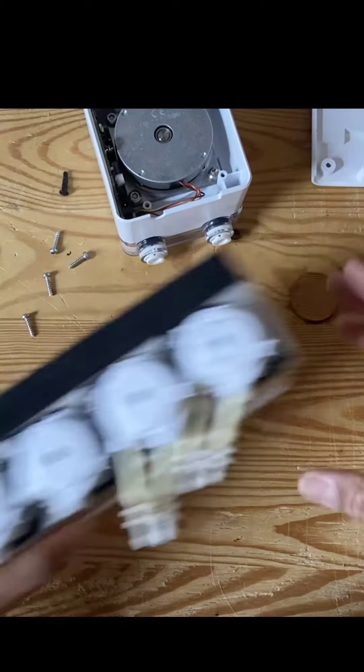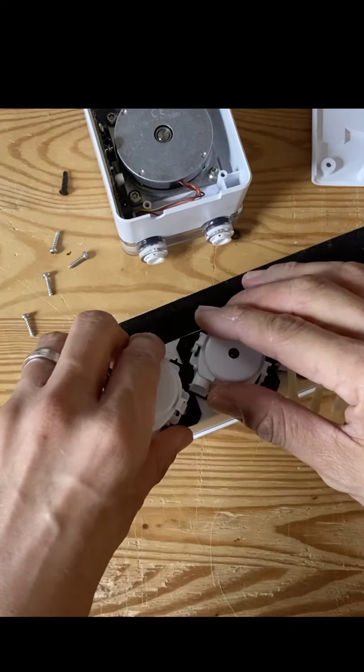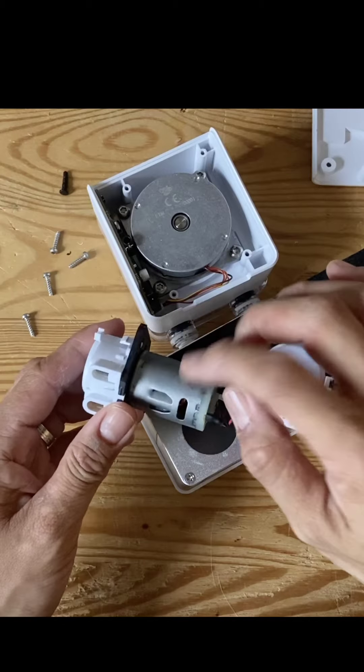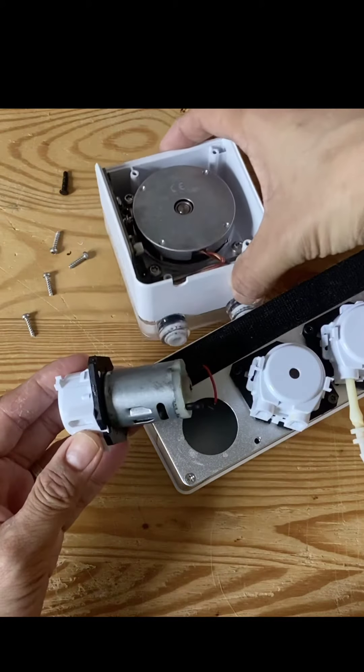Let's compare this with a regular dosing pump. This is an old pump I have, and on the inside they have a small DC motor. Just look at the difference.